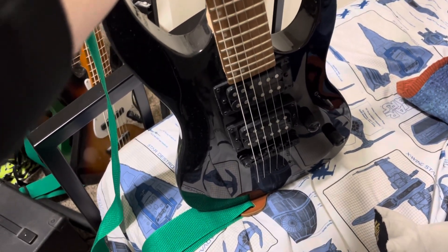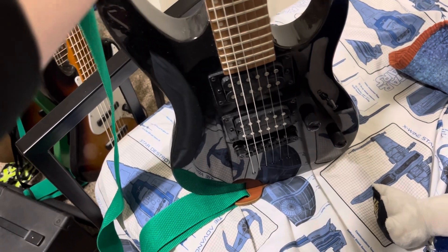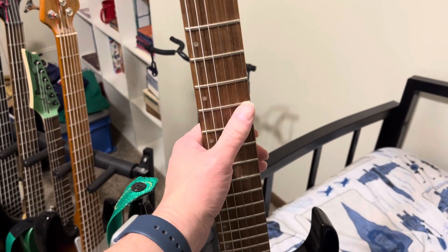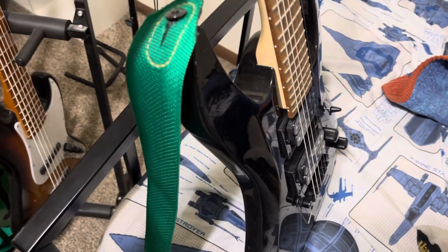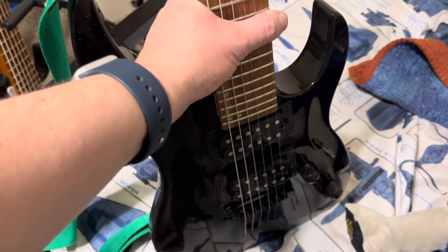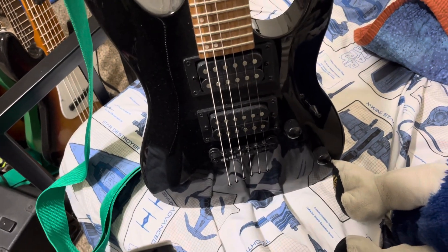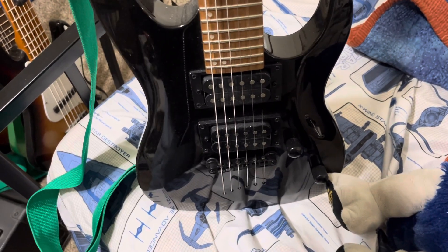I haven't changed the knobs on this one yet but I do plan on doing that. The pickups are just okay — at some point I want to replace them, especially the bridge pickup. For the bridge I'm thinking a DiMarzio Tone Zone. I like the fret markers — they're over on the side instead of in the middle, which is really cool. I also like the body shape a lot; it's got some curves to it, not your normal Strat shape. The horns remind me of an Ibanez. And like the Strat, no vibrato bar — I'm just not a big fan of vibrato bars.